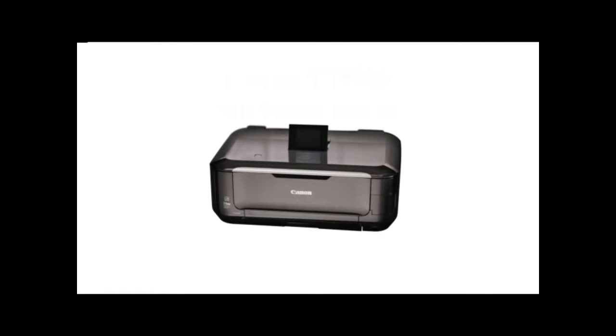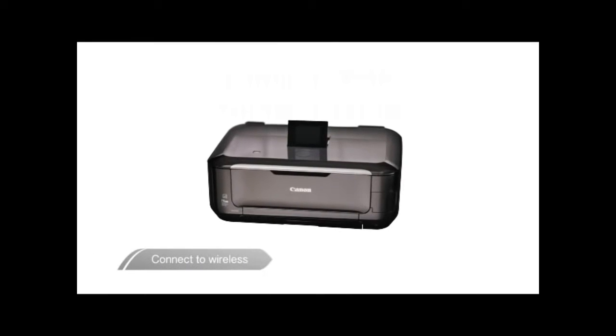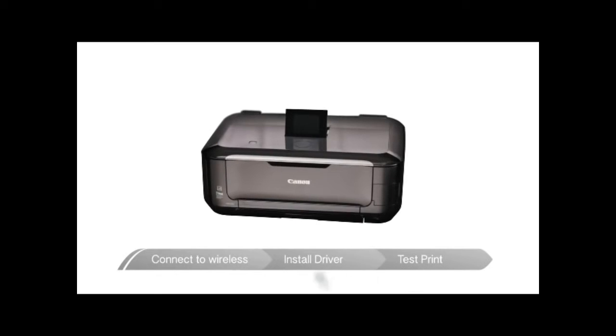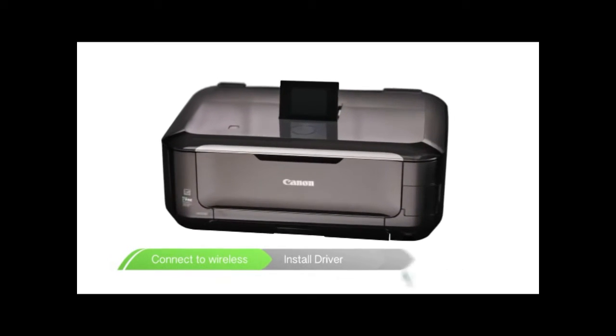First, we'll connect your printer to your wireless network. Next, we'll install your driver to your printer. And finally, we'll take it through a test print to make sure you're up and running.